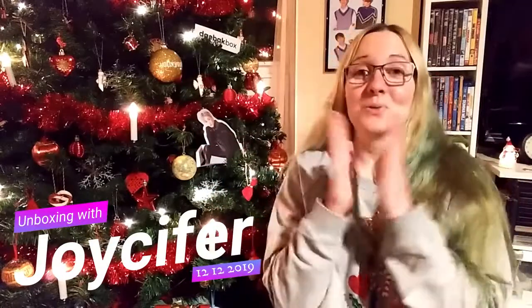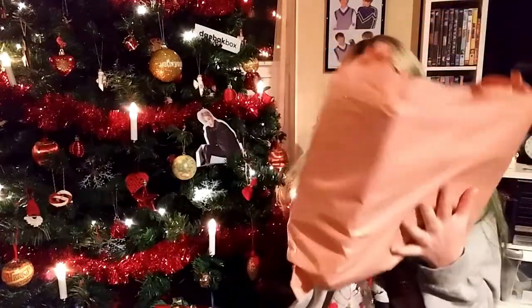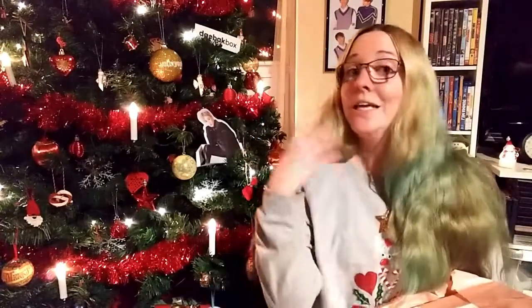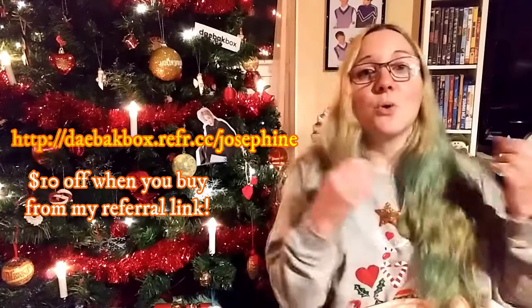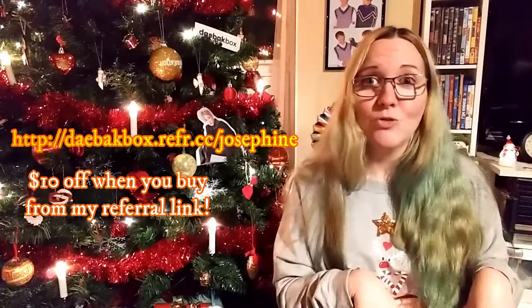I am so excited because I just got my Debox box! I'm a little curious because it says 'fragile' on it — I don't know if that's just a safety precaution or if there's actually something in here that needs extra care. If you're watching this and interested in getting the Debox box, I would totally recommend it. Use my link and it will give you ten dollars off, whether you want a seasonal or annual subscription.